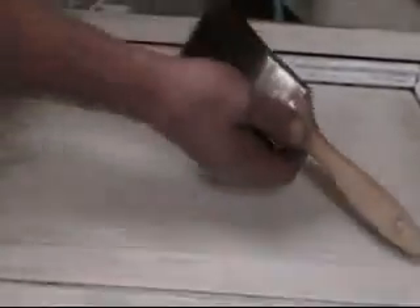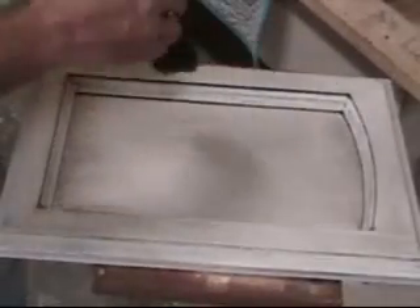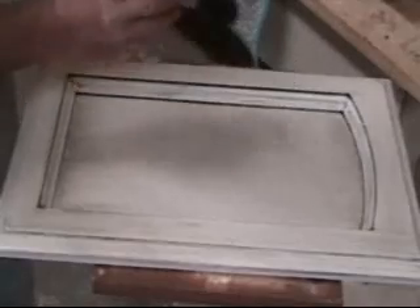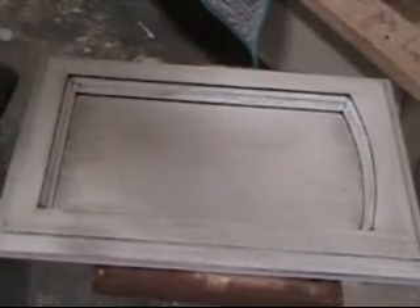As you can see, getting a lot better idea of the look that we're going for here — it's very old world, very dated. There's a lot of stonework in the house that is just gorgeous, so we're trying to complement that. We've got our white base paint and our van dyke brown glaze, but the color's a little bit too cool — we want to warm it up a little bit.